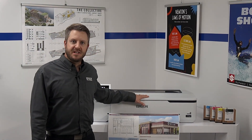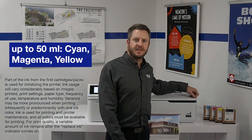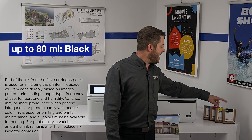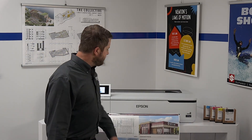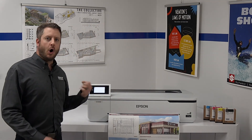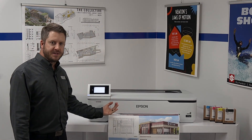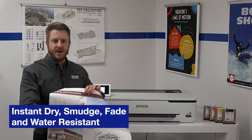These printers come with initialization inks to get you started, and replacement inks are available in 50ml sizes for cyan, magenta, and yellow, and up to 80ml high-capacity size for black. These inks are Epson all-pigment Ultra-chrome branded inks, which means they are smudge, fade, and water resistant, and instant dry when they come out of the printer, so they're ready to use.